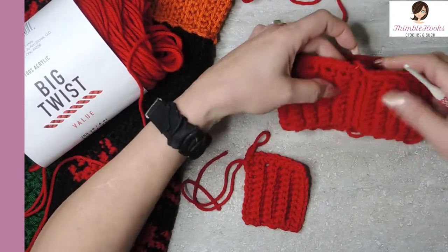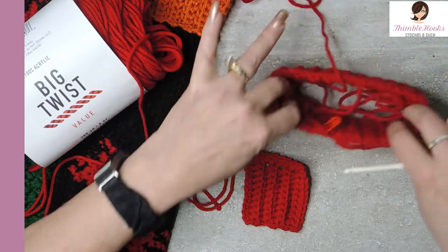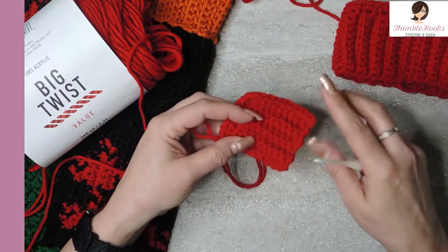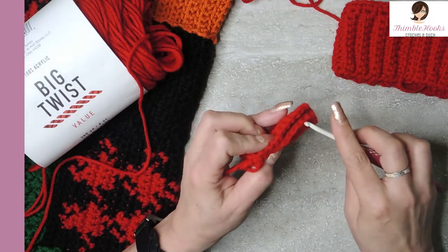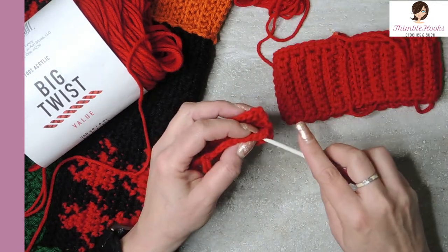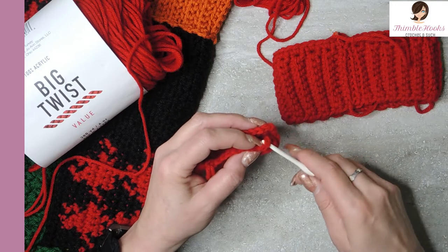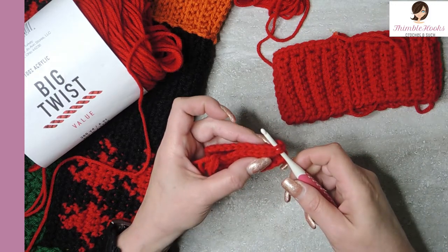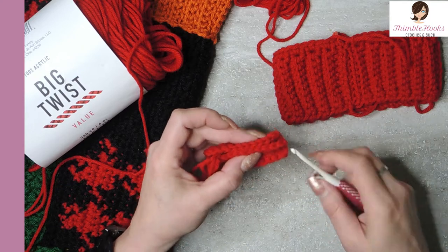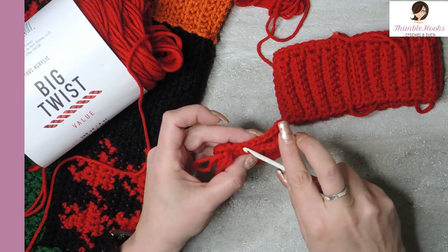Now when you have all of that done, you just slip stitch these sides together so it's a tube. Slip stitch these two sides together any way you want. What I usually do is I go through this first loop and then the back loop of the other one and finish a slip stitch all the way down.